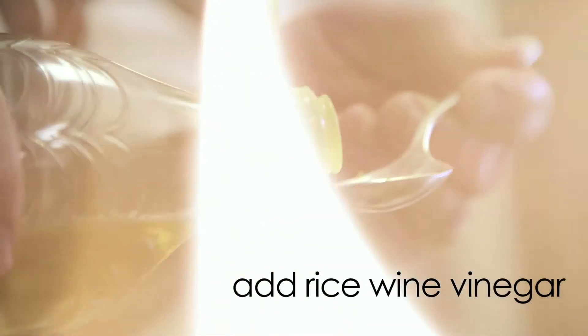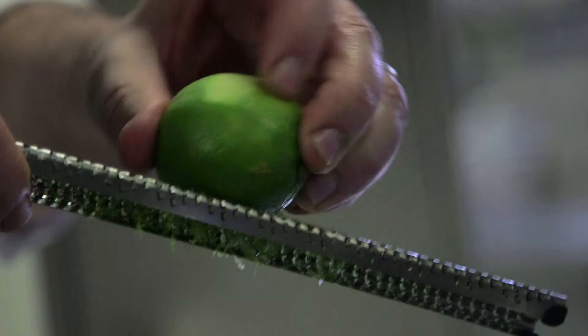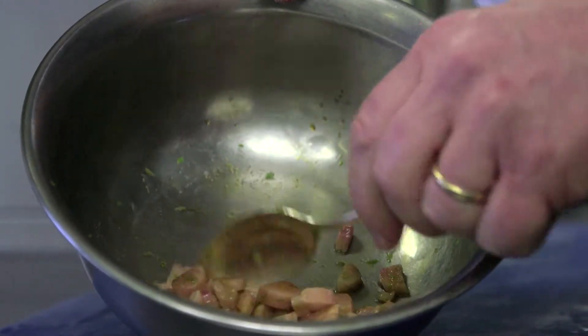We add half a tablespoon of rice wine vinegar, half a tablespoon of light soy, a few drops of lime juice, a pinch of seasoning — salt, a little pepper. Give this a stir, add a few drops of olive oil, and again this goes back into the fridge. We prepare it to that point no more than five to ten minutes before we're going to serve it.